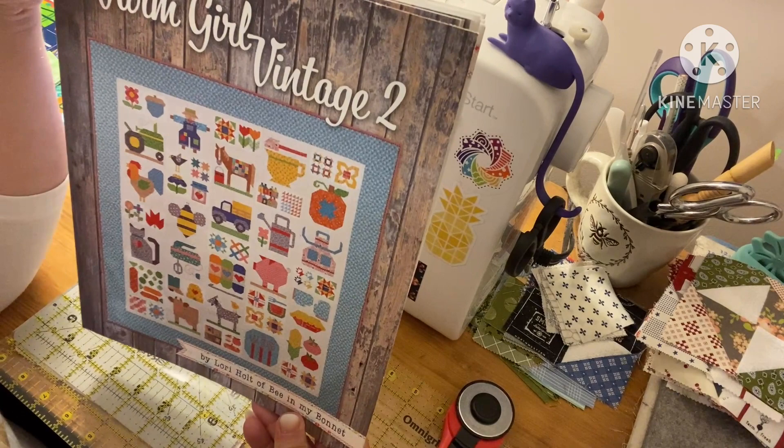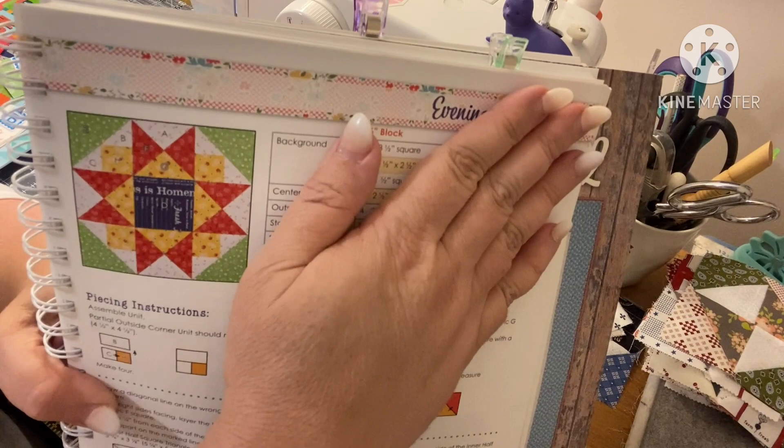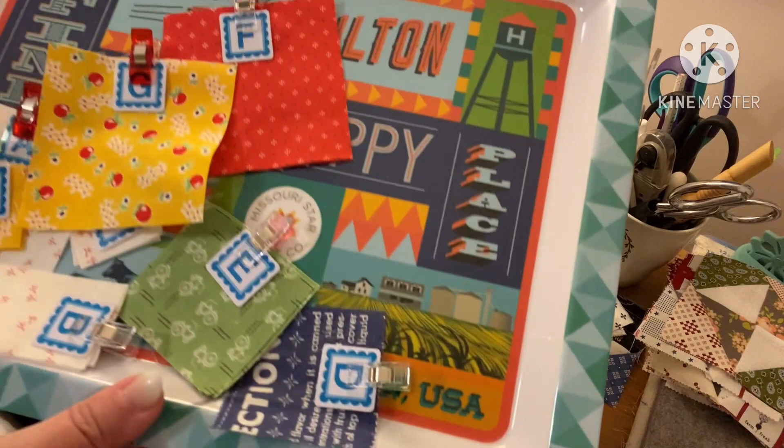Hey guys, it's Andrea. I'm back with another sew-with-me for the Farm Girl Vintage 2 quilt by Lori Holt. Today we're going to be making the Evening Star block. We're going to do it in six and a half inches because that's what she's done on the front. She does offer instructions for the six inch block or the six and a half inch block.